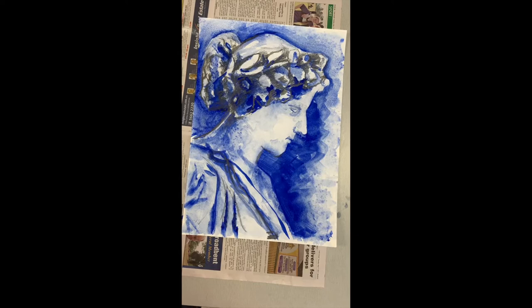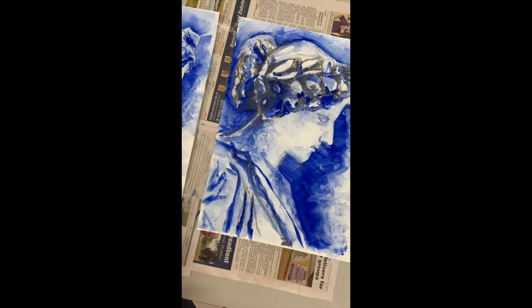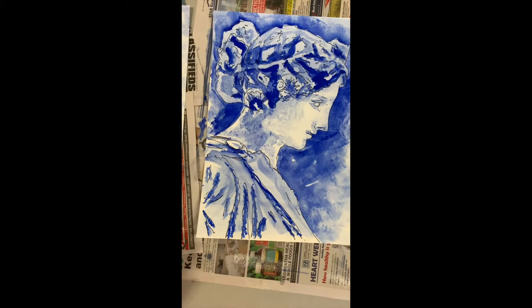These are my Greek goddesses and they're done now. I didn't have my watercolour paint so I used a gouache and I added water to my gouache, which was what you were supposed to do.